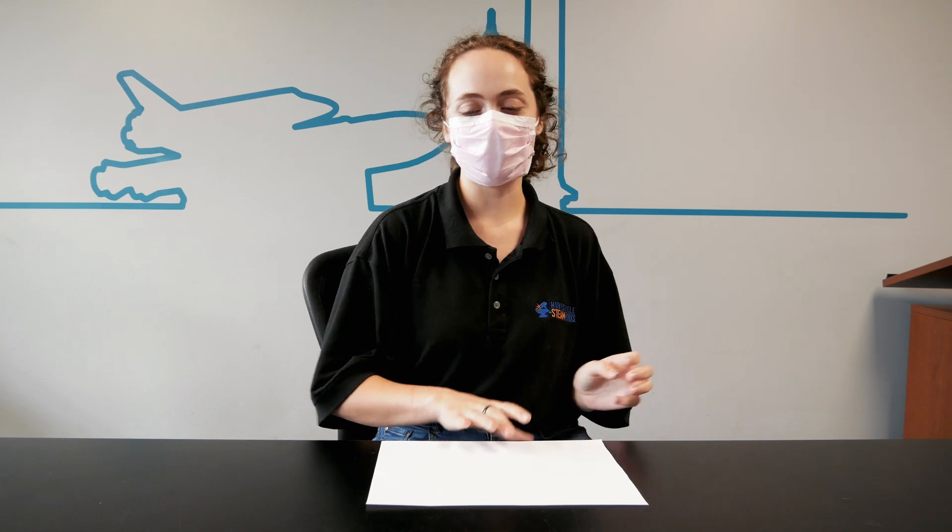The problem with that is that parachutes are designed to create air resistance — they are designed to catch air to slow down descent as you fall. However, air has mass, and when it's trapped under the parachute with no place to escape, it will eventually escape out from under the edges, which will cause the edges to flap and that can actually flip your parachute.